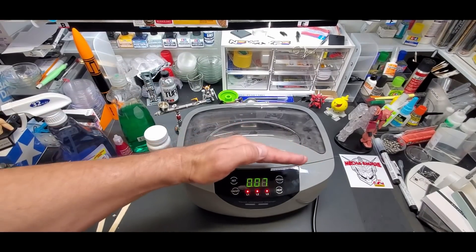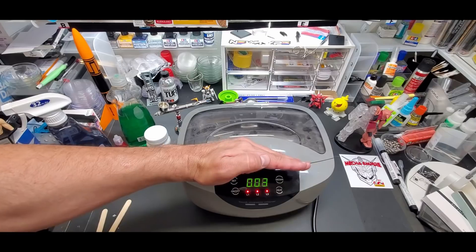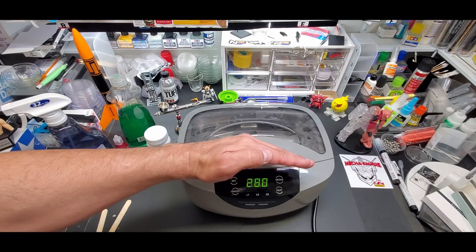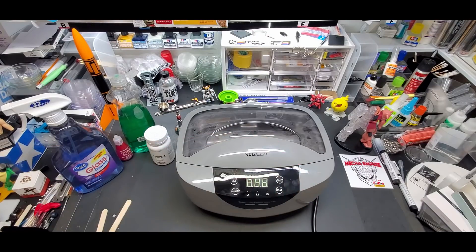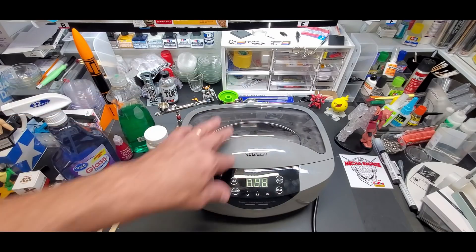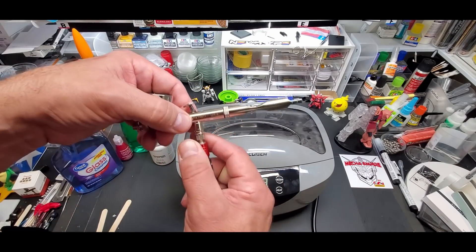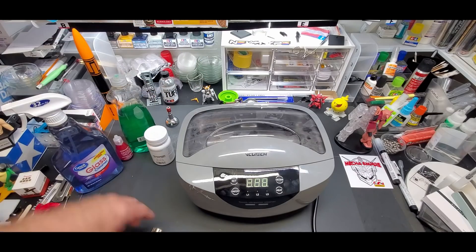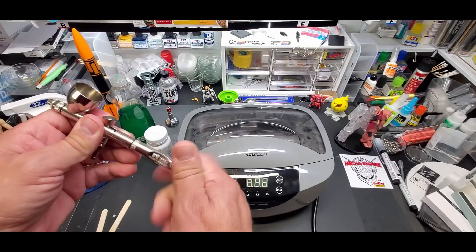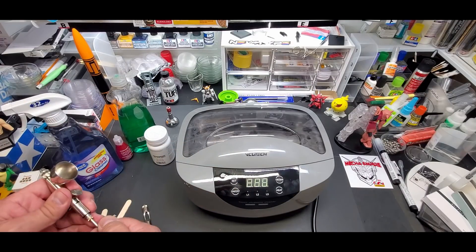We're back — counting down, the top's all steamed up from the heat, and we've reset and are ready to go. The water is quite warm. Now we'll dismantle one of my airbrushes — we're going to dismantle the Patriot. We're going to clean the needle and the body.